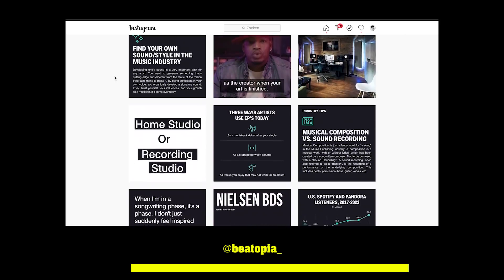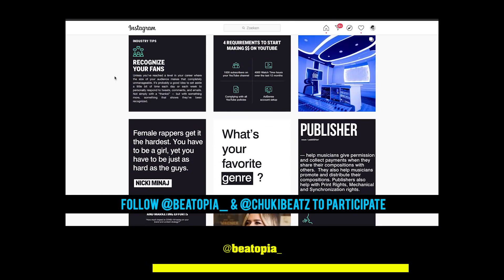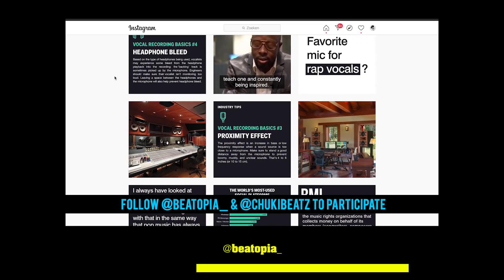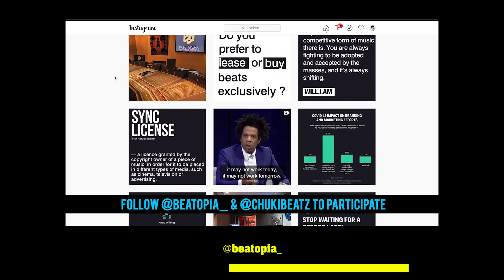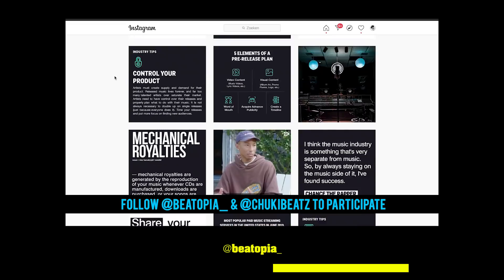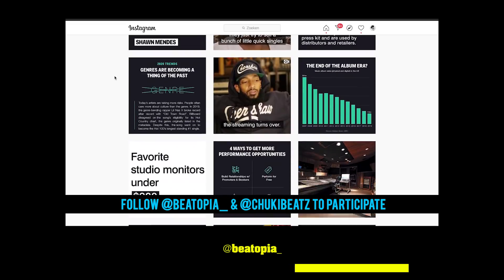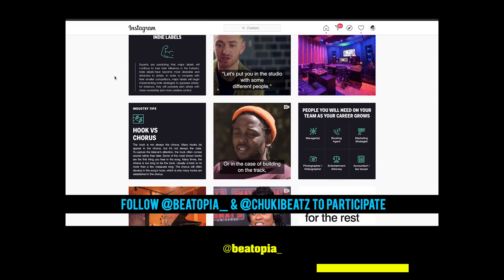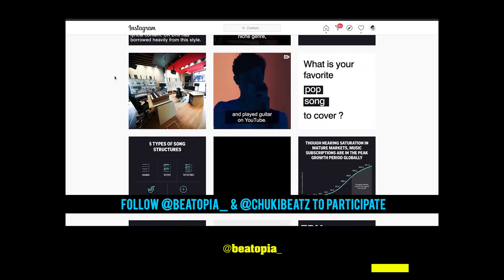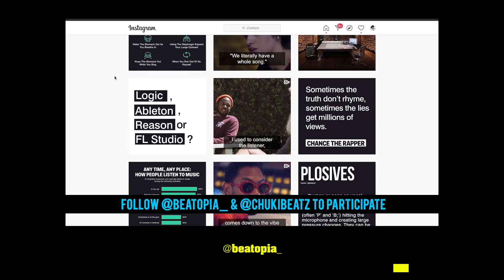I'd love to thank our sponsor for today, which is Beatopia. Our friends from Beatopia have a cool Instagram account where they post tips and tricks to help emerging artists grow their rap or singing careers. I've partnered with Beatopia to give away a free beat lease to one of my beats. All you need to do is follow me and Beatopia on IG and click the link in the description to download the free beat. Check the description for the full rules of this giveaway.